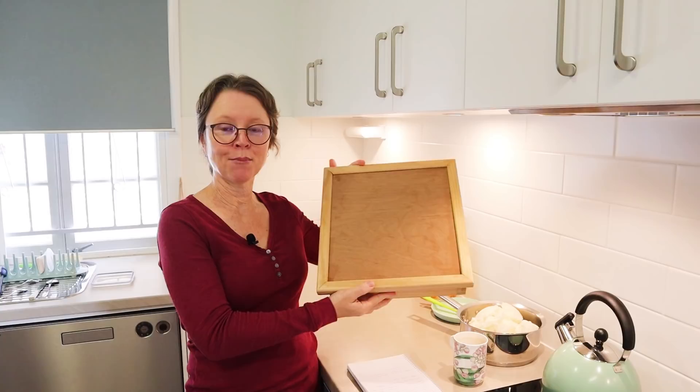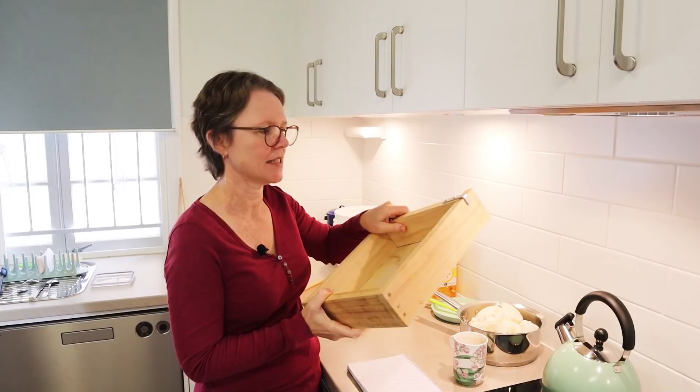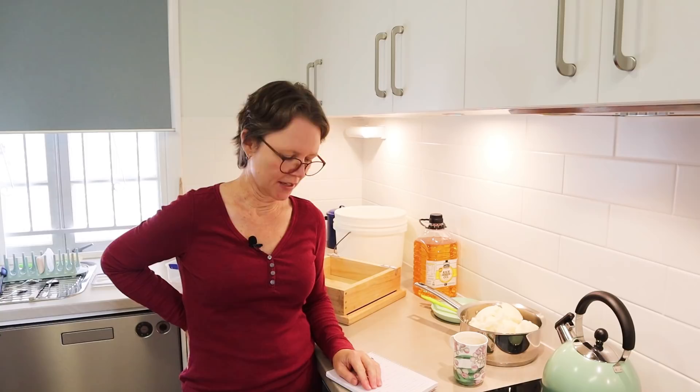This mold is one that my dad made me — he made me four of these years ago. I'm going to make quite a big batch of soap. Most people, including me a lot of the time, make laundry soap with 100% coconut oil. Coconut oil makes a really high cleansing soap, but this recipe uses 50% coconut oil and also 50% rice bran oil.